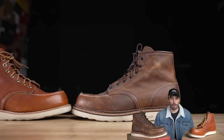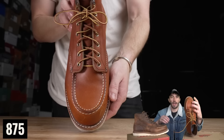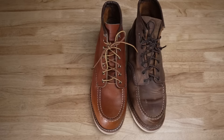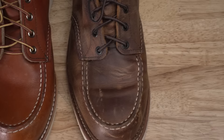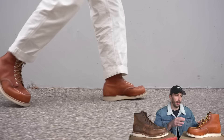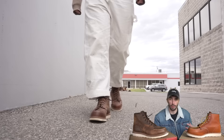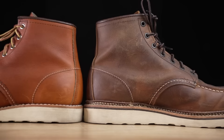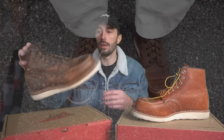There is a difference in the last these boots are built on. The 875s are notorious for being really narrow, which likely led to the development of a different last for the 1907s. The 1907s give you noticeably more width around the ball of your foot and a little more height. They also come stock with a removable insole — leather on top with foam underneath — which creates extra room, making them more comfortable and allowing you to swap in orthotics.